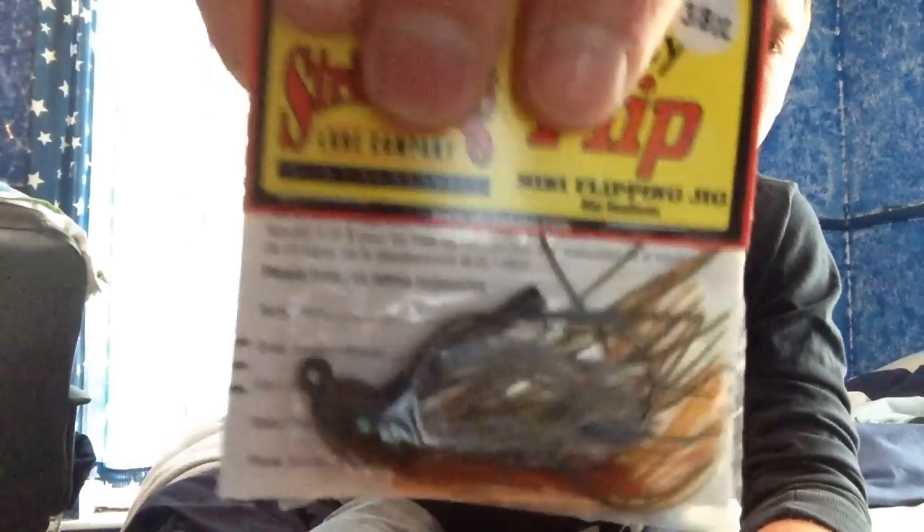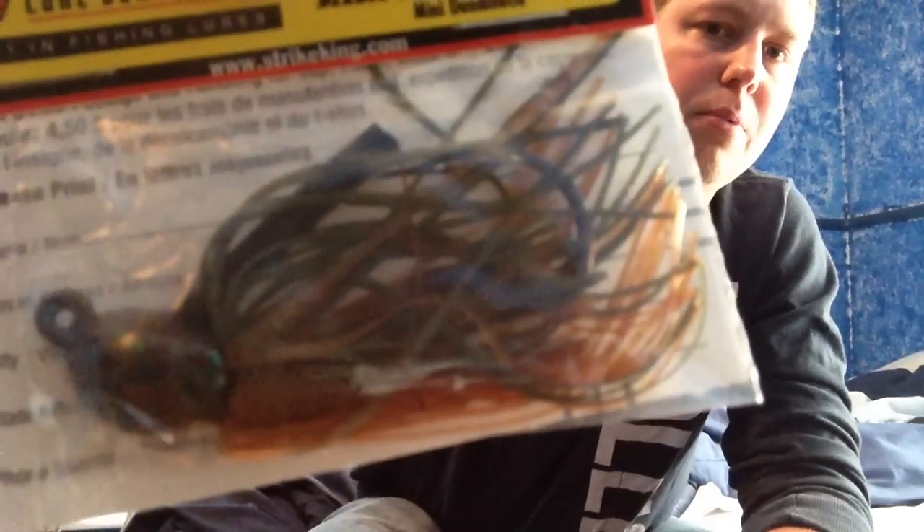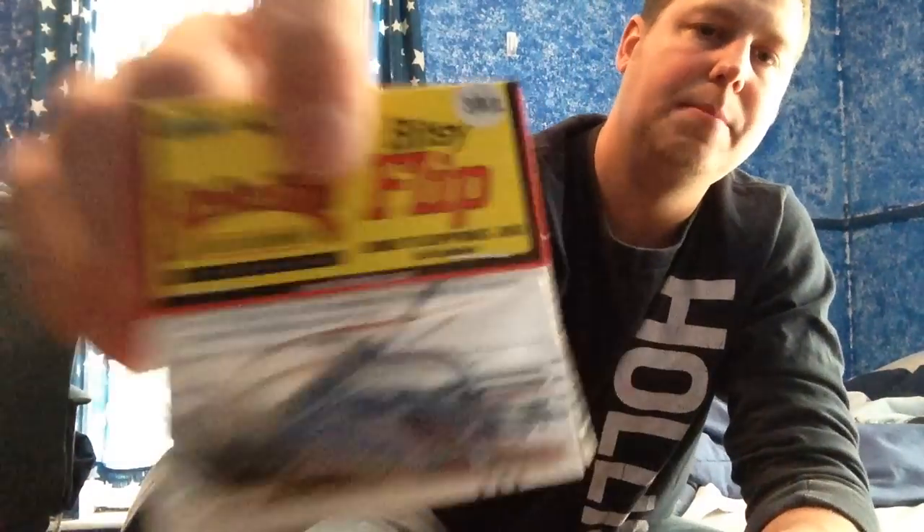We'll get these little jigs out of the way. I got four of the Bitsy Flips — they're just kind of toy-around jigs, but they work really well as finesse jigs too. These are all 3/8 ounce. That's a green pumpkin brown. It's your typical watermelon color. It's your black and blue color. And this is a new color called Camouflage — it's got some orange and green flake, and it's like a brown, black, and white or translucent skirt. Looks pretty good.